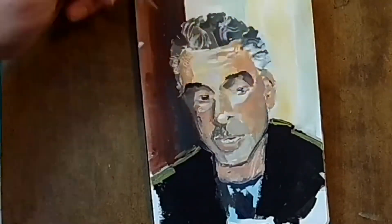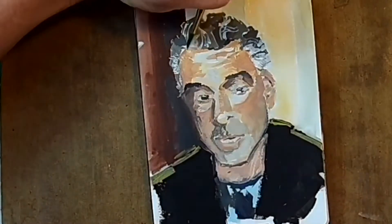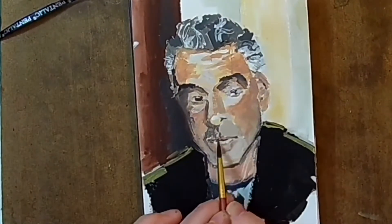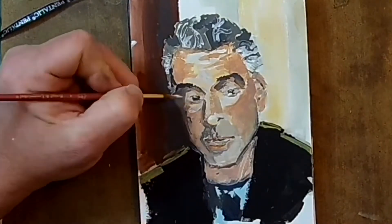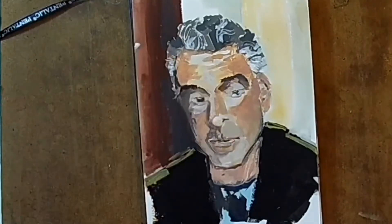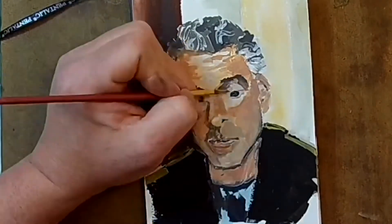I wanted to blur it out and make it background, but still vibrant and somewhat harmonious with the portrait. But the sunglasses definitely made things look orange, I'm not going to lie. I tried to correct that in paintings following. Values is something that I struggle to find a way to make look more natural, but I'm getting there.